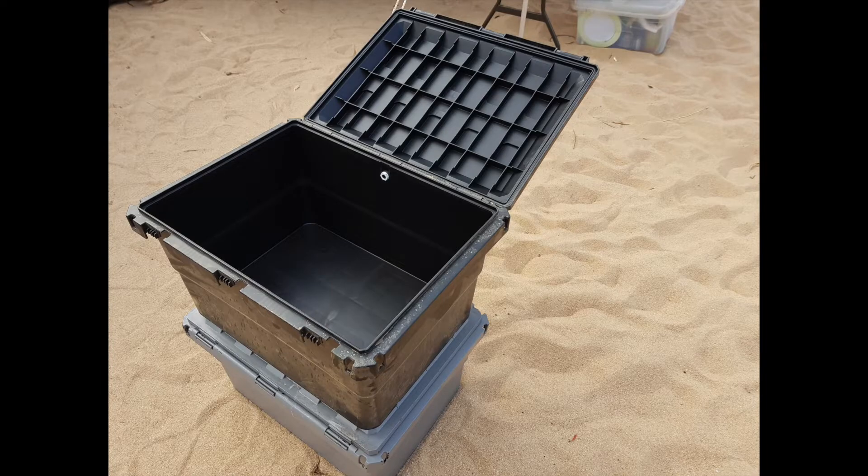Nice, smooth, clean lines and a flat base. These general purpose 55 litre boxes also come with an excellent weather seal and external tie down points.